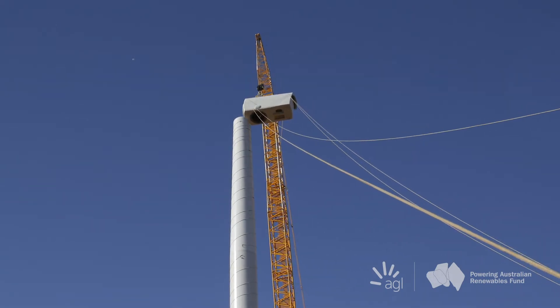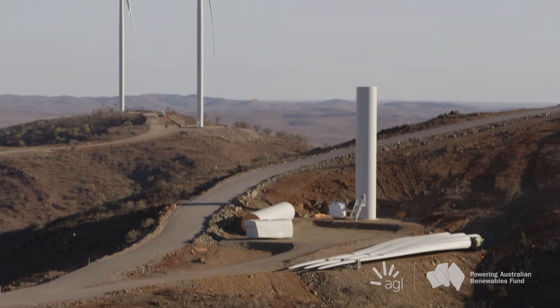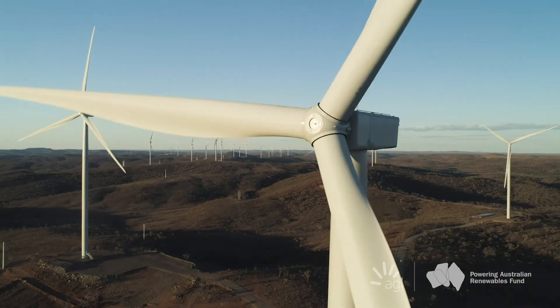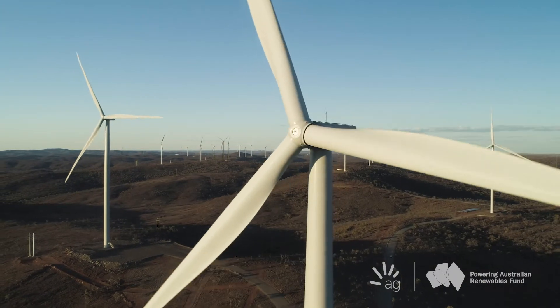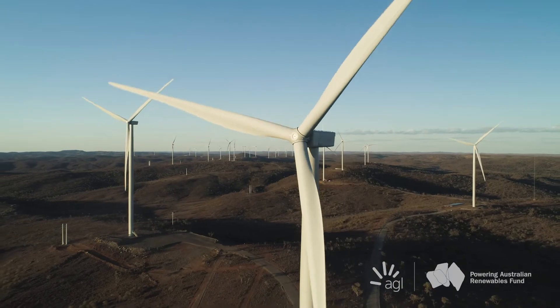The GE turbine here has a rotor diameter of 130 metres, and these blades when they were delivered were the biggest ever delivered in Australia — 65 metres per blade. The blade turning drives the gearbox and then into the generator, which is generating electricity, resulting in 780 gigawatt hours of renewable energy out of the Silverton wind farm — enough to power 137,000 Australian homes.